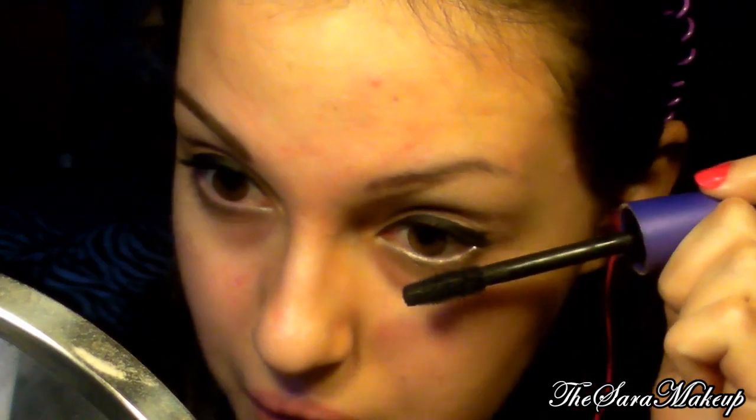Porto un po' verso l'esterno. Poi applico il top coat allungante di Kiko. Poi applico il full slash effect fusion della Max Factor sulle ciglia inferiori. Vado a farmi le sopracciglia con il set di Catrice e torno.